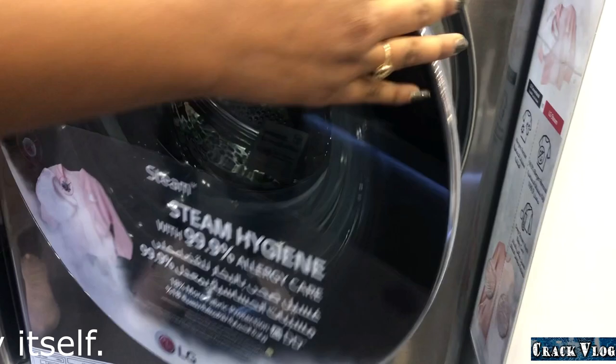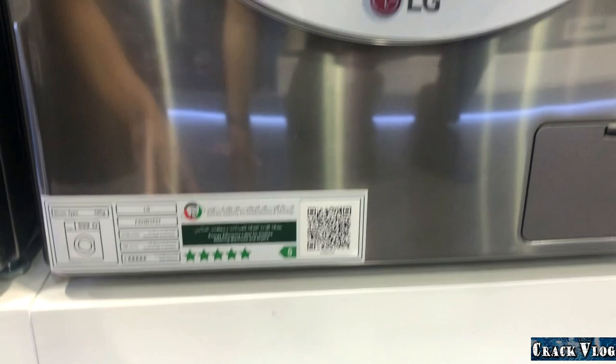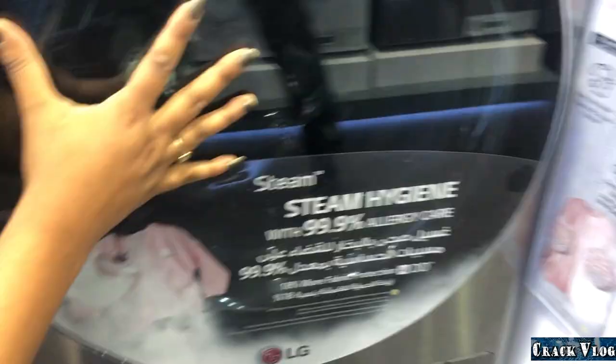For electricity consumption, it has a five-star A++ rating, so energy usage will be very low. Looking at the physical build, the door is made of tempered glass, not plastic, so there will be no scratches.